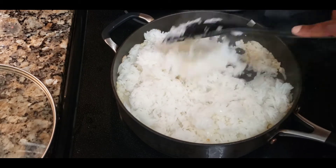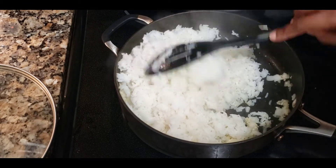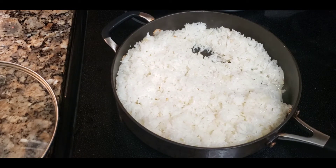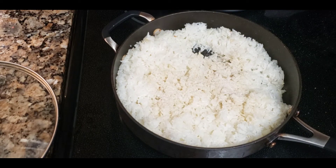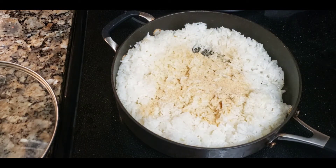I'm using about a cup of rice, which in my house feeds about four people. It all depends — you can make a bigger batch if you want to. Just double the recipe for your basil sauce. Once you have your rice added in, you're going to go ahead and season it to your taste.